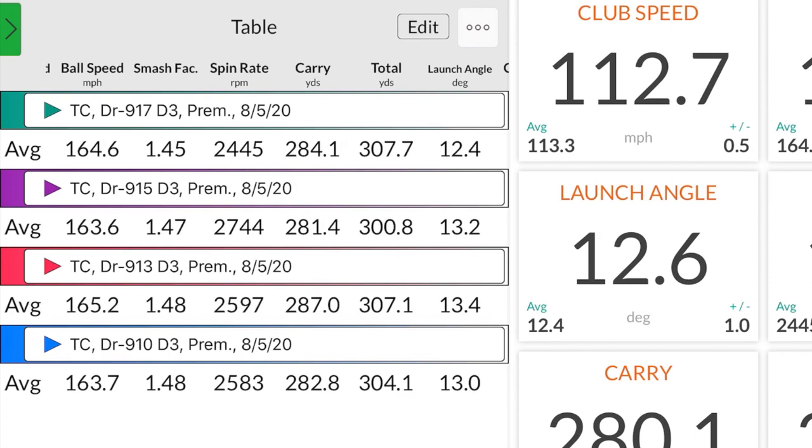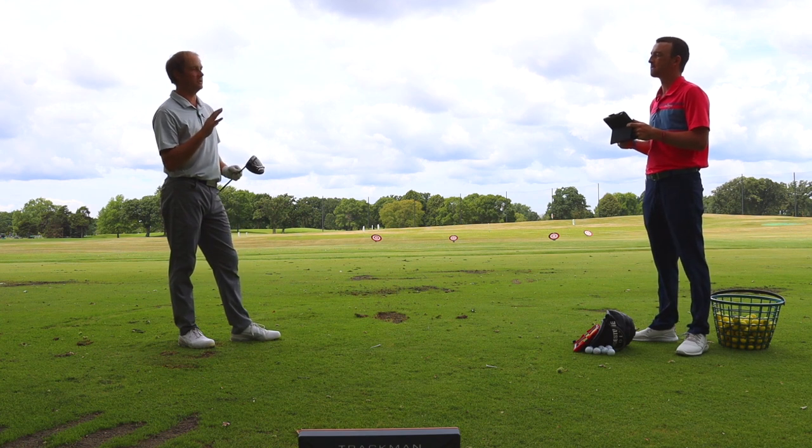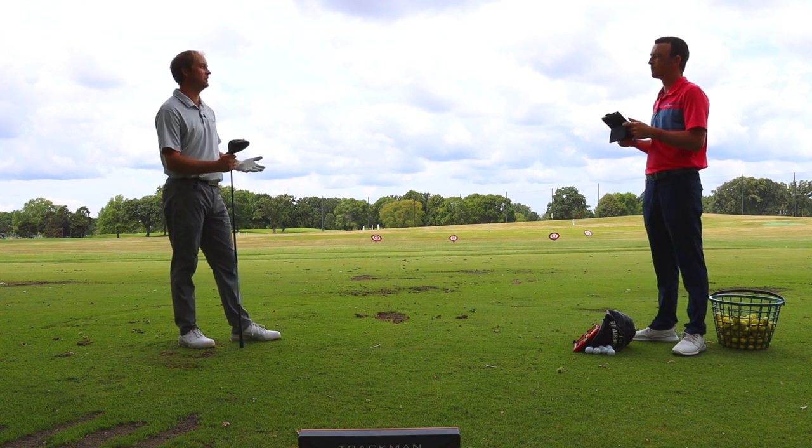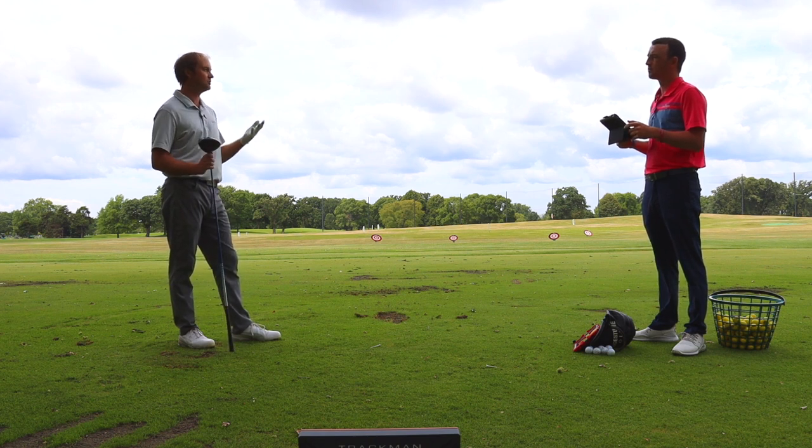Club speed did jump up a mile or two per hour with this club, which improved ball speed as well. Spin rate dropped a little — 2,445 on average. A few of those shots may have turned over slightly more than the first three models. Carry distance at 284.1, which is right in the middle so far. Total distance at 307.7 — the farthest so far, just barely over the 913 D3. That might be partly due to lower spin and maybe turning it over just a tad. One or two shots were close to 2,200–2,300 RPMs.